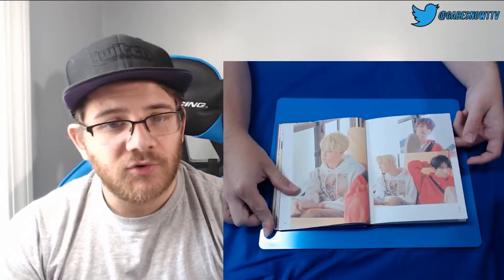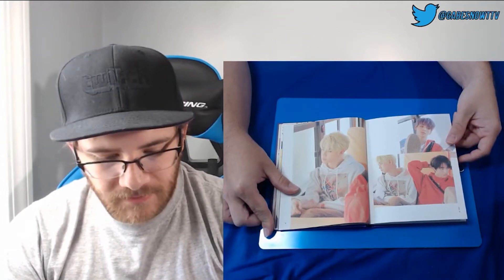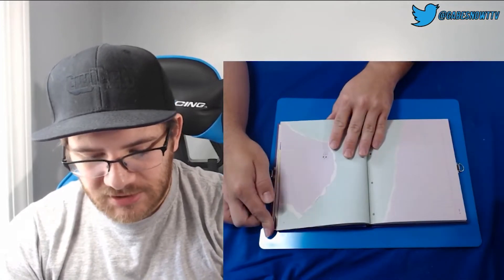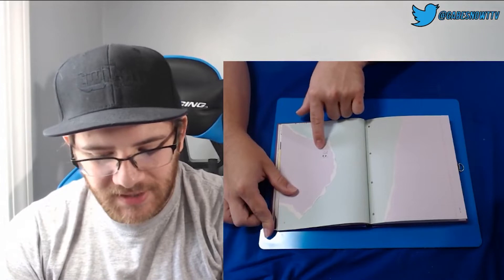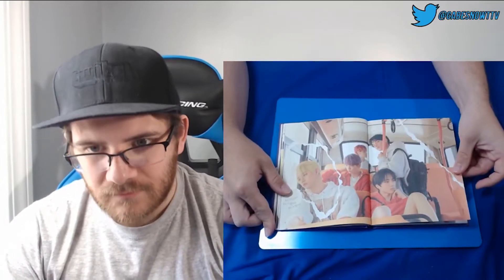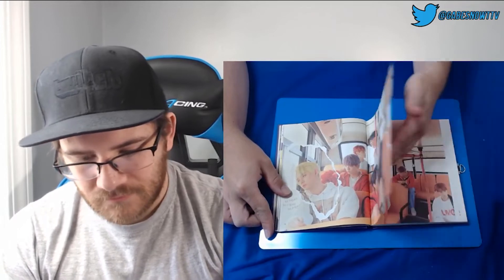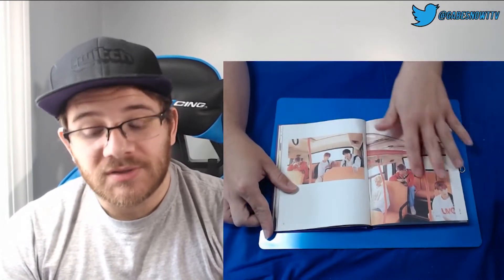Okay, so it seems like we have some group pictures after each section where it focuses on one member. Maybe Yeonjun next — we're getting a lot of Yeonjun stuff. Just a little bunny, like the only thing here. This is the Port edition as well — something I didn't state earlier.